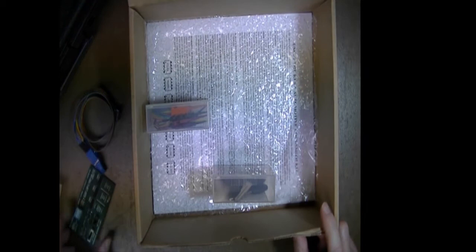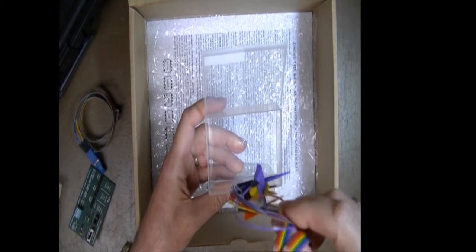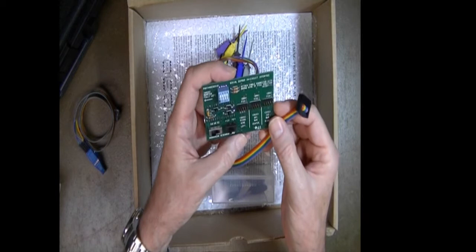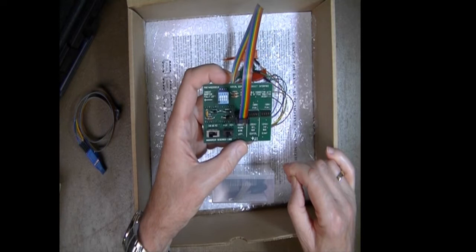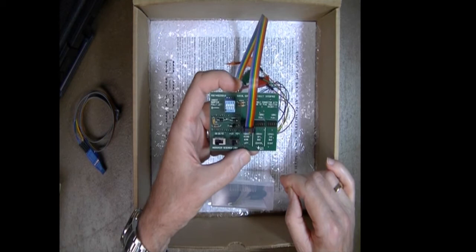This is the standard probe set, as opposed to our optional precision probe set. It has a black plug which connects to the header on the end circuit adapter — you just put the plug right over the top of the header. You also have the optional Pomona clip, the precision probe set, the DIP clip, and all the options that allow you to connect to the individual components on the modules you'll encounter when doing your work.